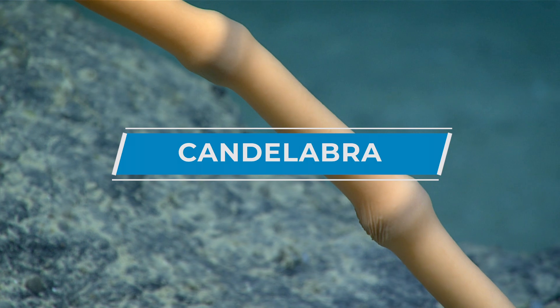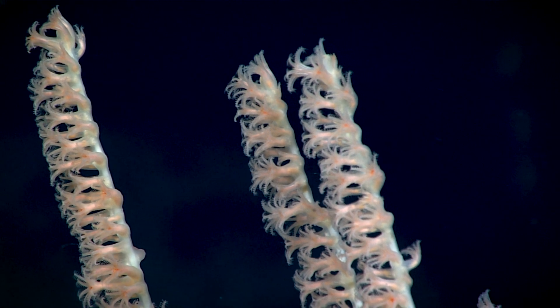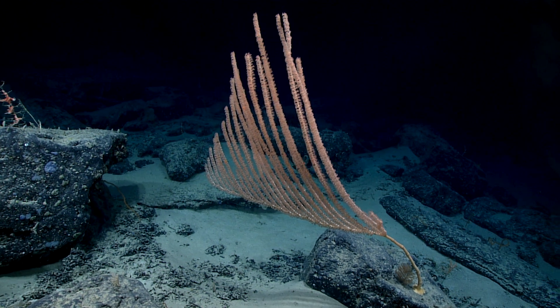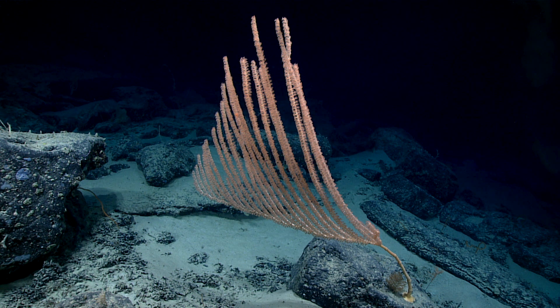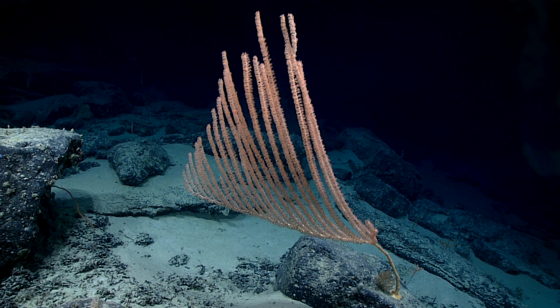The bamboo coral — this would be a new genus if it's what I think it is. These upright vertical branches don't have sub-branches. Instead it'll be like a candelabrum — they're all coming off of a base of a laterally extending branch. The older they get, the more of those vertical branches they add on to the sides.